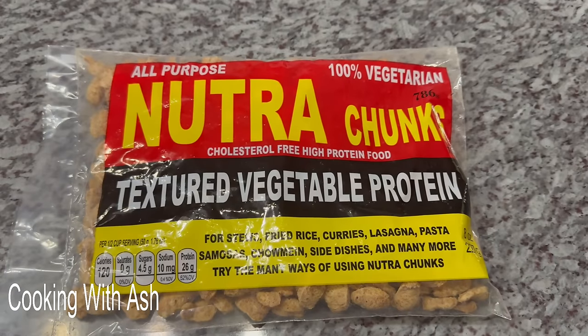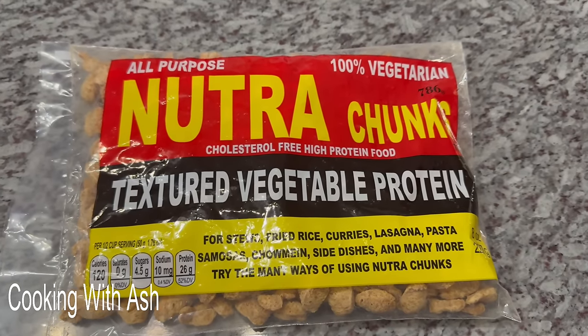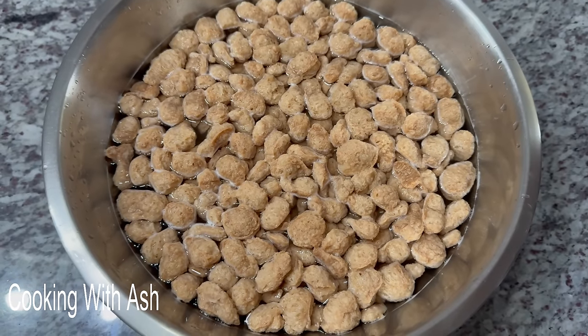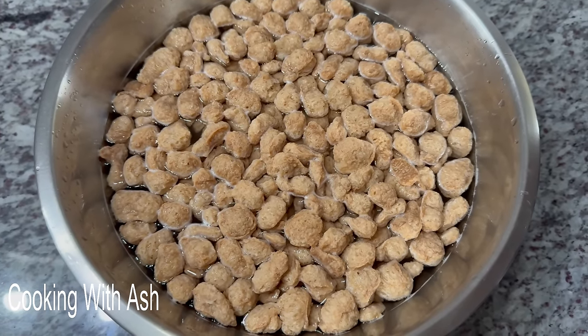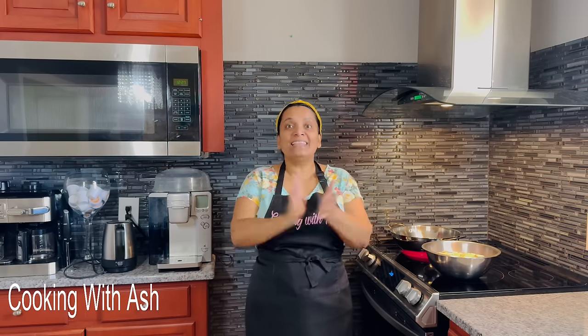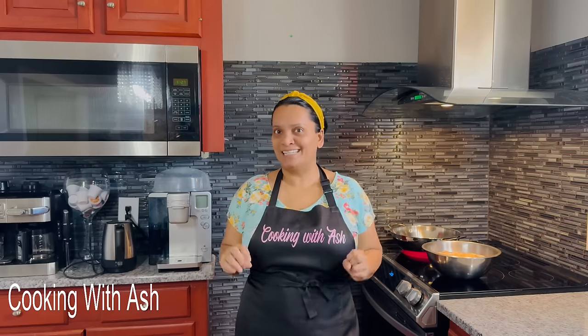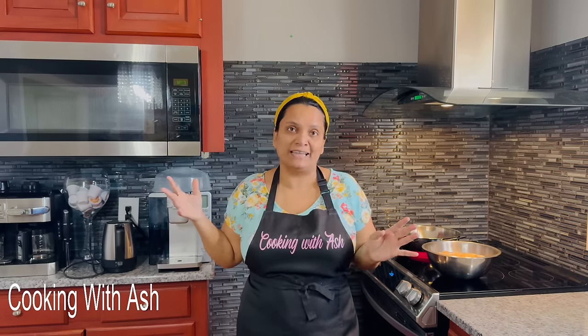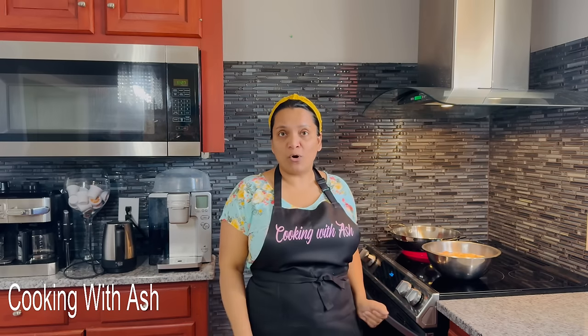Here we have our soy chunks. I'm going to go ahead and soak these. I went ahead and covered them in some water — I'm going to soak this for about 20 minutes. The next step is we're going to boil these chunks for about 5 minutes to soften them. I know anything I do in this kitchen has an Ash twist, and it's always full of intense flavors. I'm going to bring my water up to a boil.